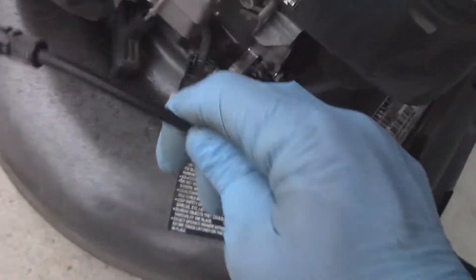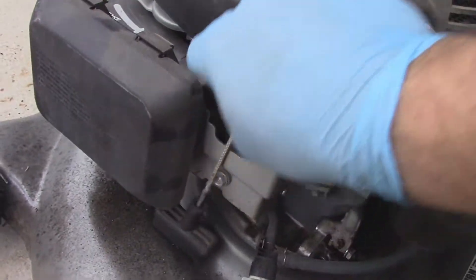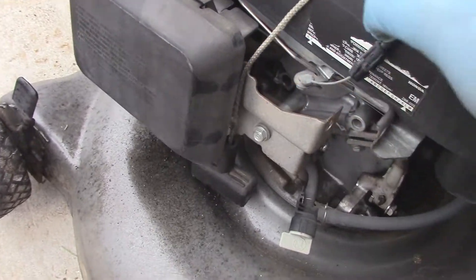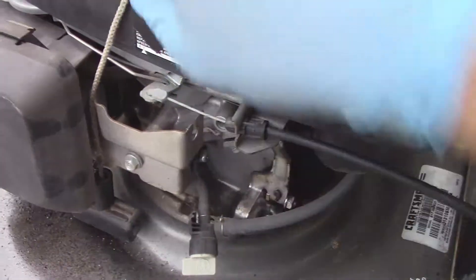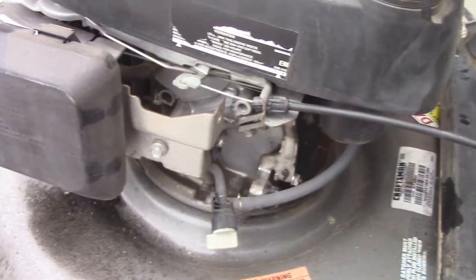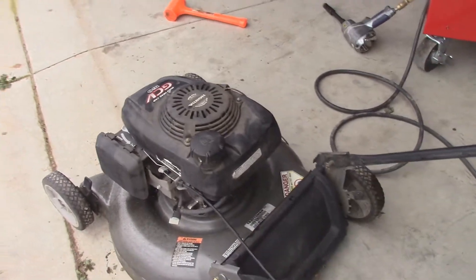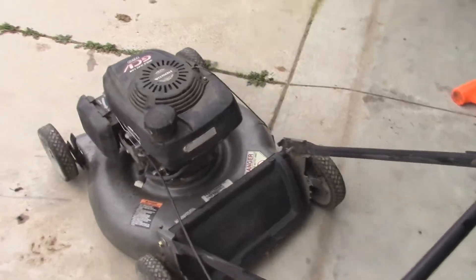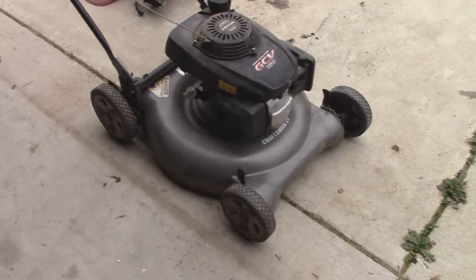Now we can go ahead and flip it right side up. This blade cable should work — sometimes they don't, but I'll check it. Looks like this is an older Honda in the sense that it's got a manual choke on it — that's cool. I'll go ahead and verify that this thing has compression again, and it definitely does. I just pulled the oil dipstick out and it definitely needs an oil change.